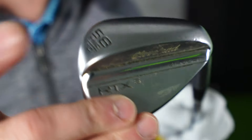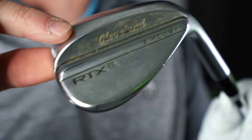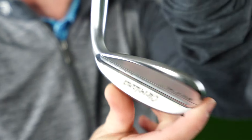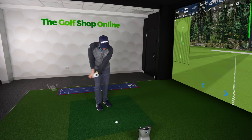Available in different finishes, it's also got many bounce and lie options. There are Torac versions of this club as well, so you can get really dialled in with the grinding on the face and the back. And it's a player's looking bladed wedge. Cleveland wedges are some of the best in the world and always very popular at club level and on tour.